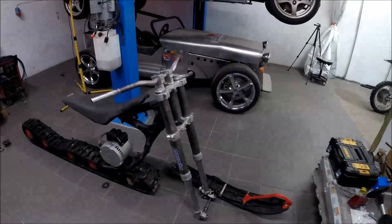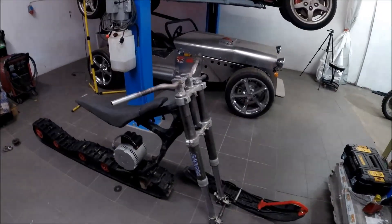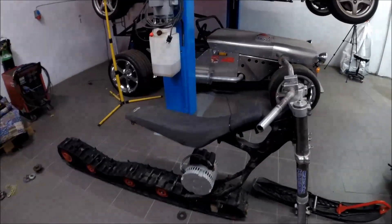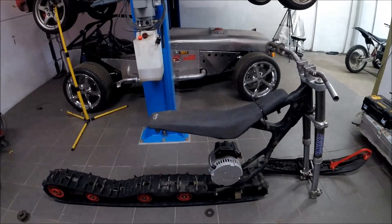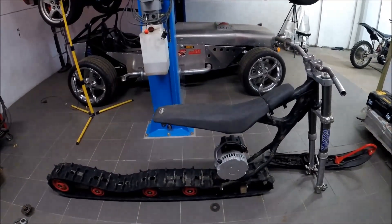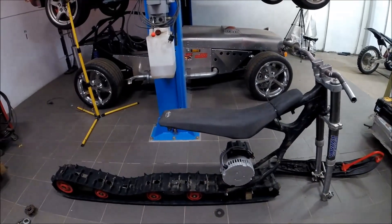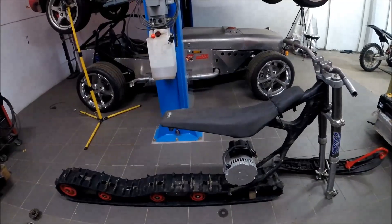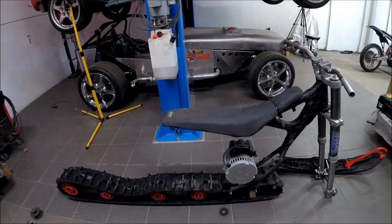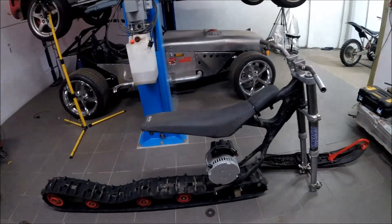Next project — how cool isn't this? I built an electric snow cross before but I think it was a bit heavy. It works, but I will try this. It's a 137-inch track band and yes, I will try it out.